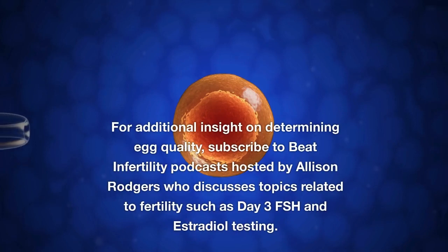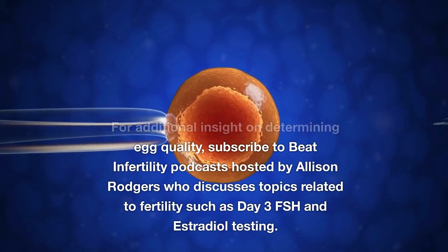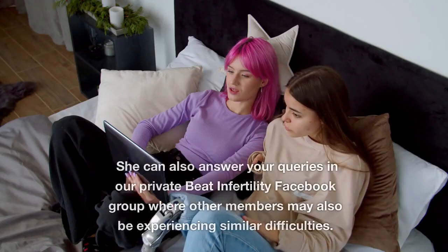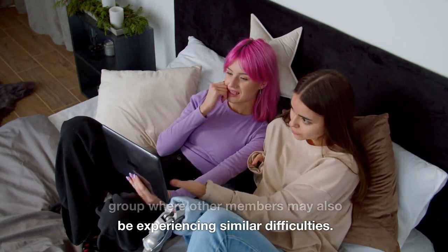For additional insight on determining egg quality, subscribe to the Beat Infertility Podcast hosted by Alison Rogers, who discusses topics related to fertility such as day 3 FSH and estradiol testing. She can also answer your queries in the private Beat Infertility Facebook group, where other members may also be experiencing similar difficulties.